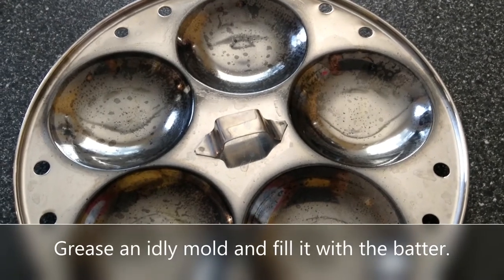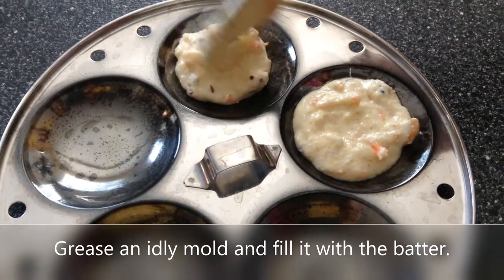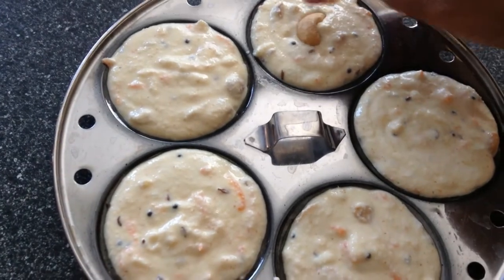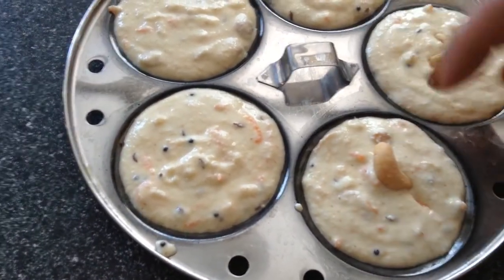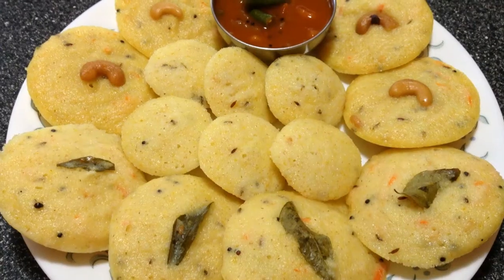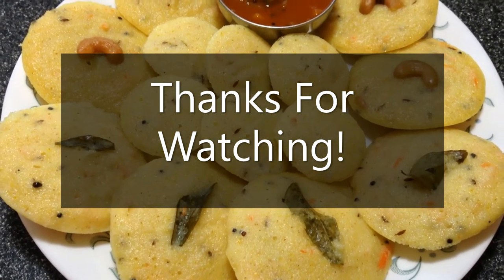I've already greased the idli mold, so now I'm going to fill it with the batter. I've placed the mold in the pan and I'm going to cover it and cook for nine minutes. Here you go — our rava idlis are done! Serve them with a chutney of your choice. If you like this video, give us a thumbs up and thanks for watching.